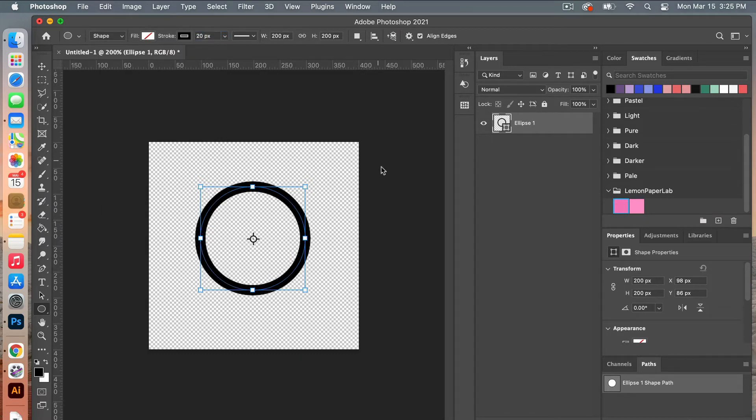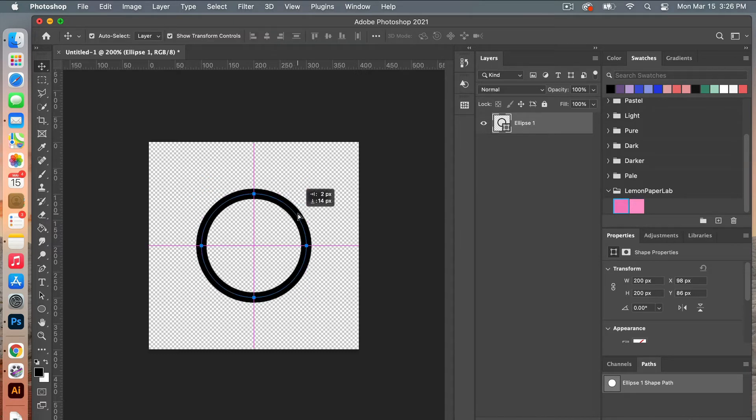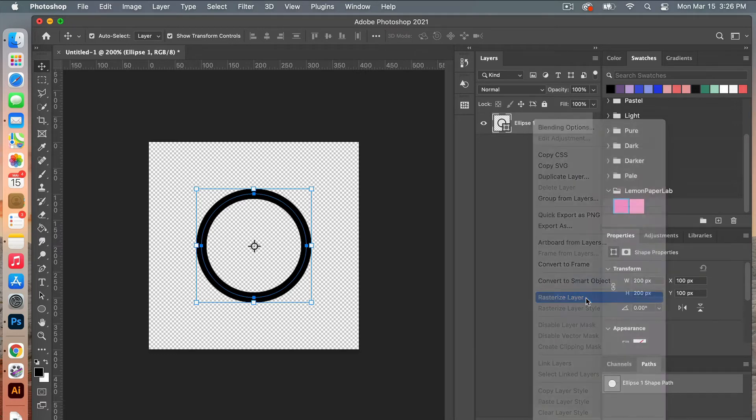Let's make sure this is centered on our canvas using V, the move tool. You can just drag it until the smart guides tell you that you are in the center. From here we are going to rasterize this layer, so right click and click to rasterize layer.